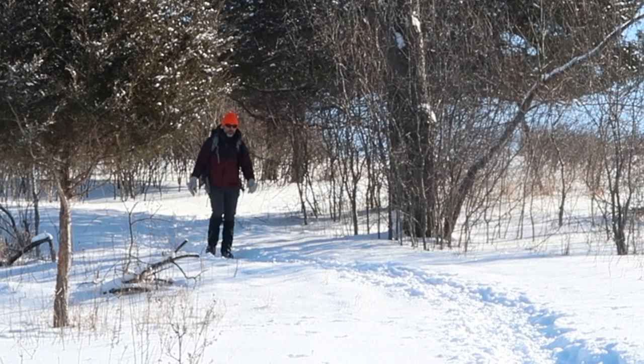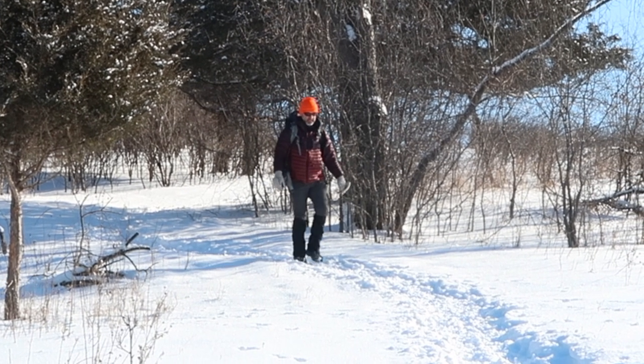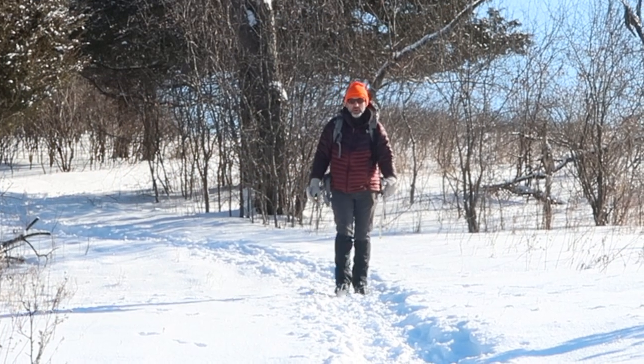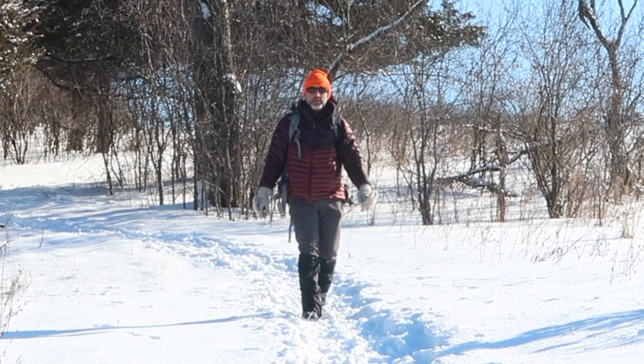Hey everybody, this is part two of a four-part series on how to keep your feet warm while winter backpacking. If you didn't see it, part one was on boots and socks. I'll put a link up in the upper right-hand corner where you can go watch that one. But today we're going to talk about crampons.